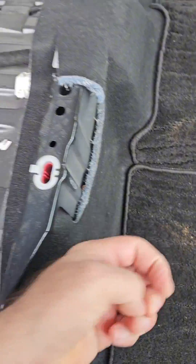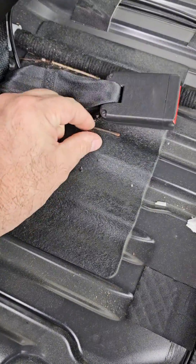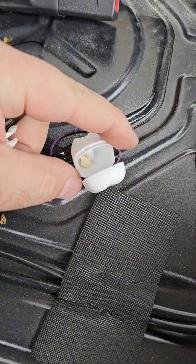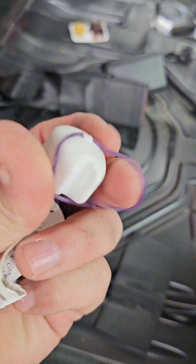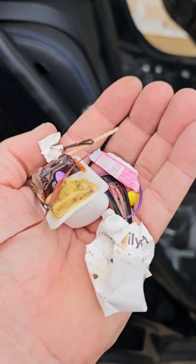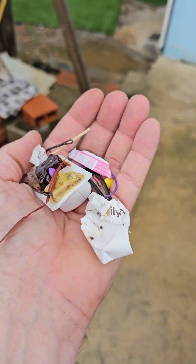Sparky. Clips. Paper. Oh look — a kid's tooth! Tooth fairy, where are you? Some sweets as well. So this and more could be hiding inside your vehicle without you even noticing it.